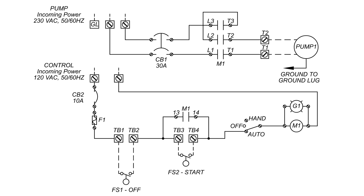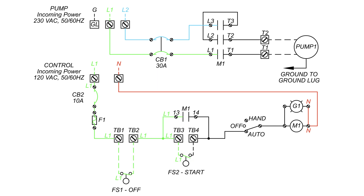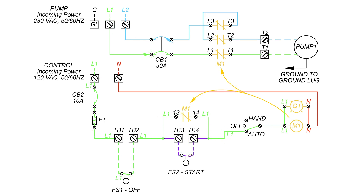When the incoming pump and control power are connected, line 1 and line 2 will stop at the circuit breaker as it is turned off. When the circuit breaker is turned on, line 1 and line 2 pass through and wait at the M1 latching contacts. As the water rises, the off float closes. As the water continues to rise, the start float closes and the control power reaches the M1 coil, closing all the M1 latching contacts, allowing line 1 and line 2 to reach the pump and turn it on.